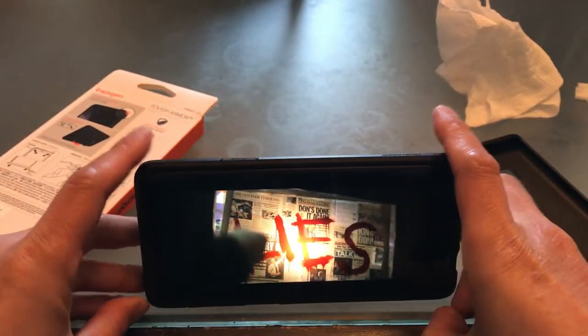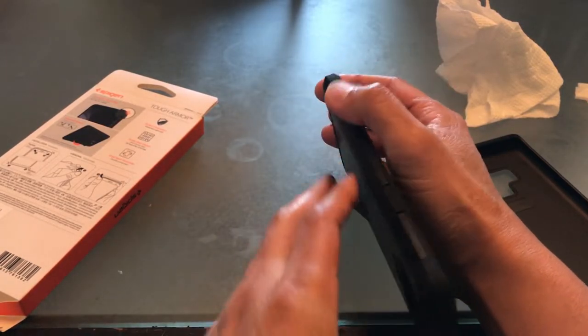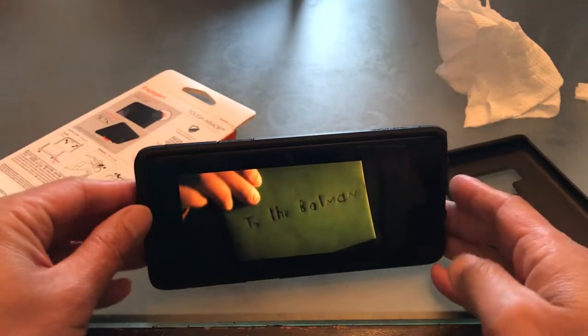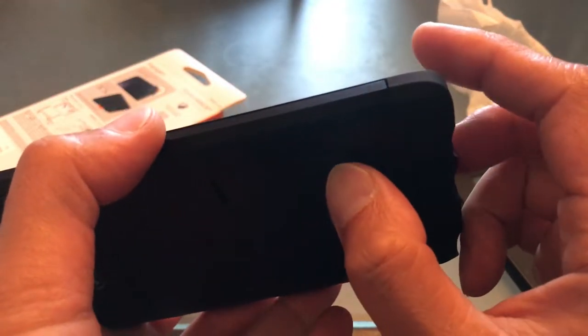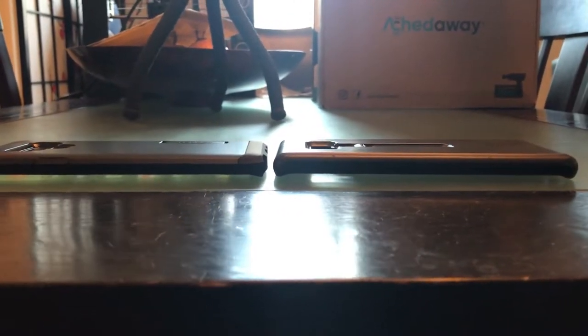Looking at it again — it's perfect, look at that. Let's pop the kickstand back in when we're done; it's got a nice click sound. Here's a nice side profile comparing the Spigen and the Samsung case.